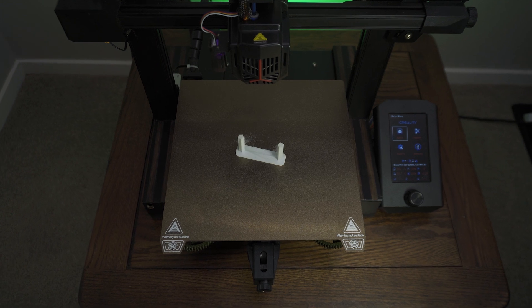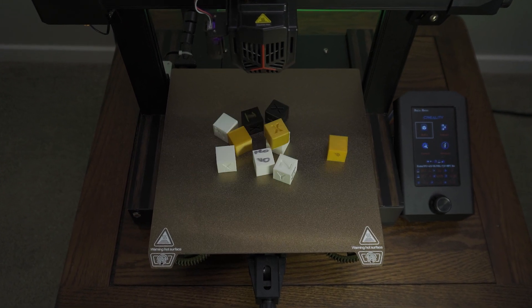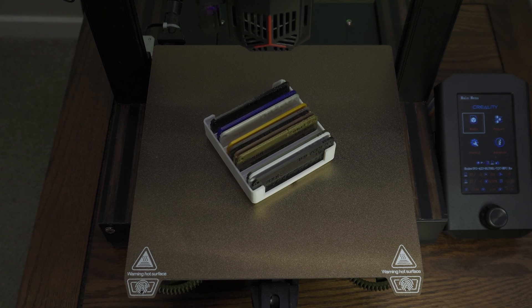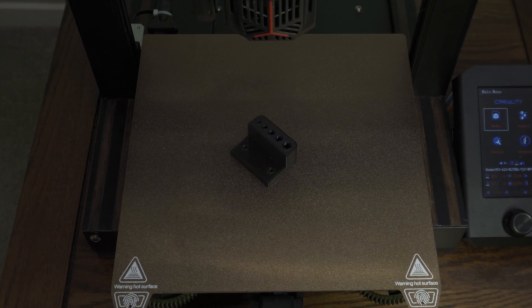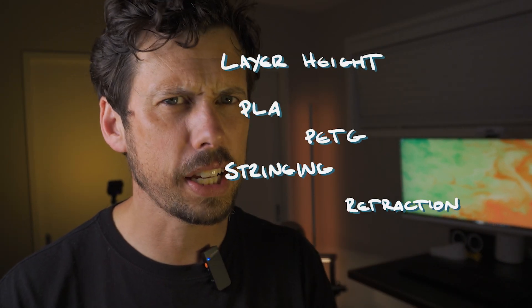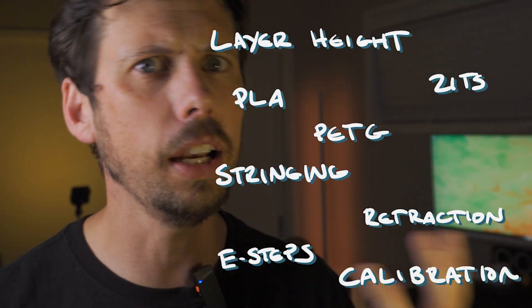So I got to printing and I printed a lot of stuff. I printed tools, toys, printer mods of course. I printed some useful stuff, but I also printed a lot of not so useful stuff. But with everything I printed, I learned something. I learned about layer height, different materials, stringing, retraction, zits, e-steps, calibration.